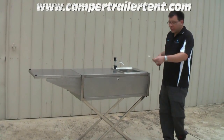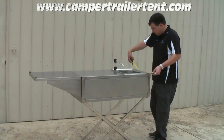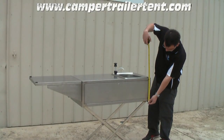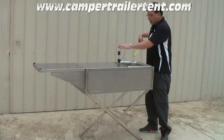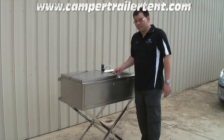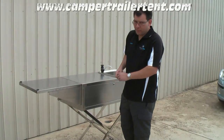In terms of size, the kitchen unit is roughly 104 centimetres long, 49 centimetres wide, and around 30 centimetres deep. It includes the Trojan hand pump, which adds about 10 centimetres. It's designed to be easily expandable, so that when mounted on your tailgate, you can easily fold out the extra section to give you extra bench work.